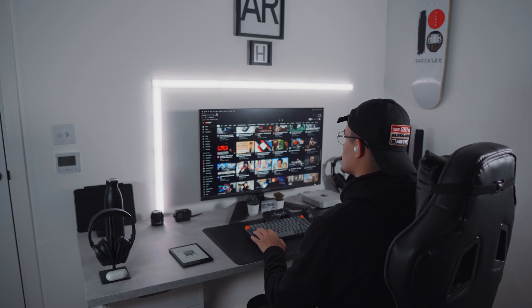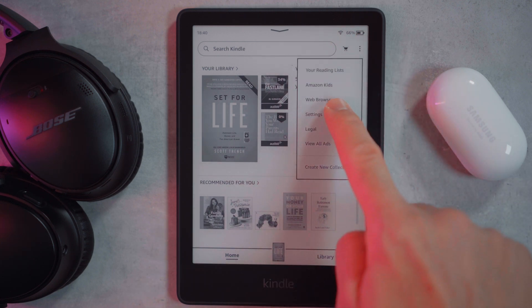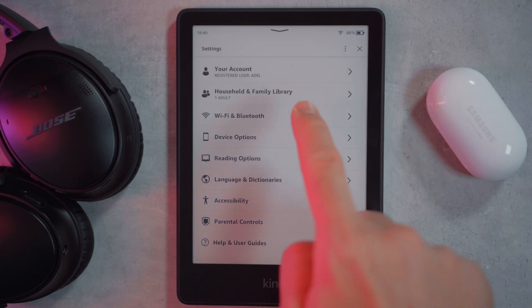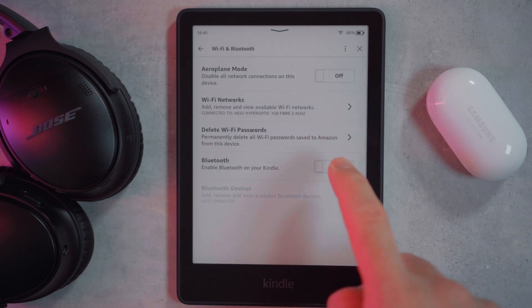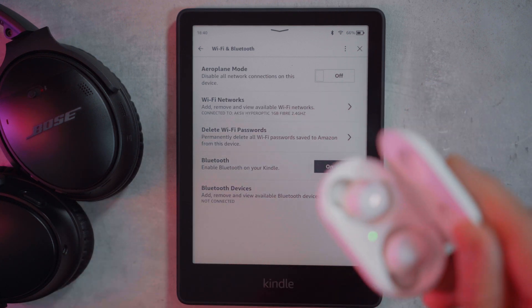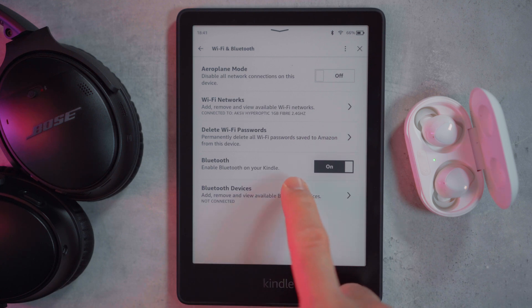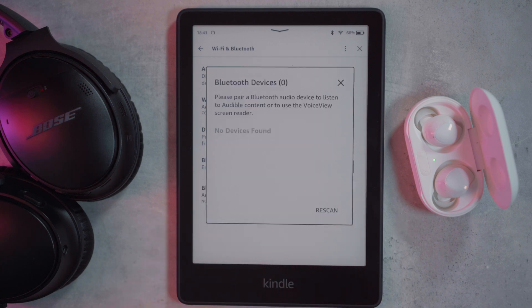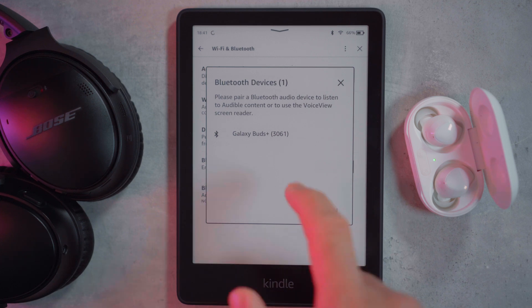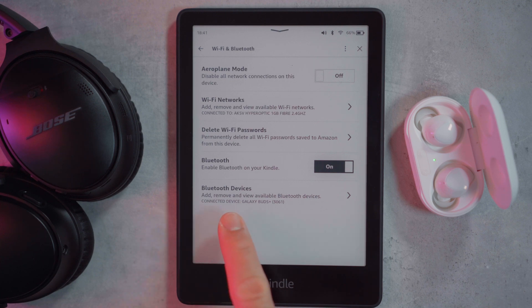You can use any type of wireless headphones to do the same thing. To set this up, just head over to settings and click on Wi-Fi and Bluetooth. To enable Bluetooth on your Kindle, grab your headphones and put them into pairing mode by opening the case if you have the Samsung Galaxy Buds or the Apple AirPods. Then tap Bluetooth devices to enable your Kindle to start searching for any nearby Bluetooth devices. Your earphones or headphones will eventually pop up — then select them. Once you've selected your headphones, just go back and you should be able to see your headphones displayed under Bluetooth devices.